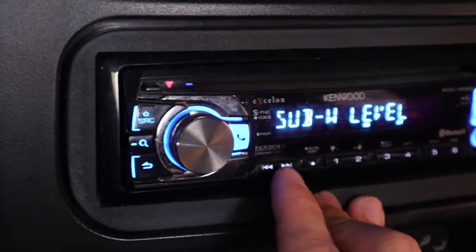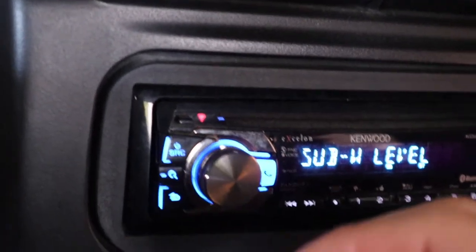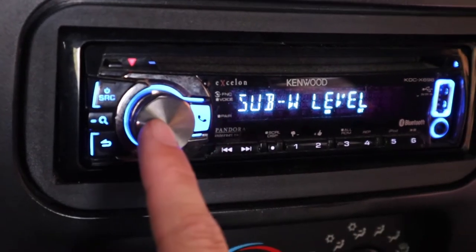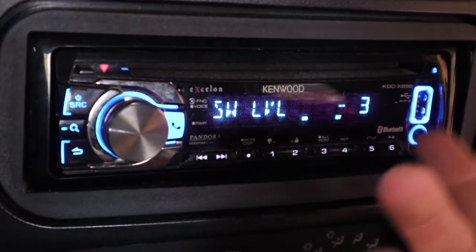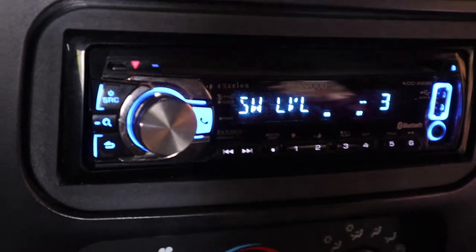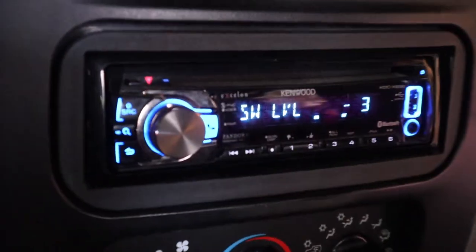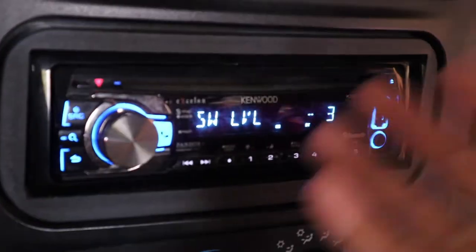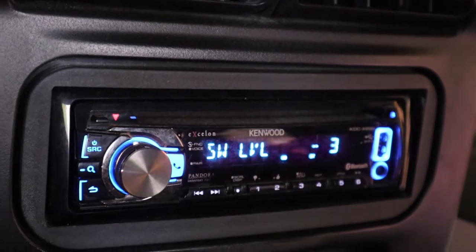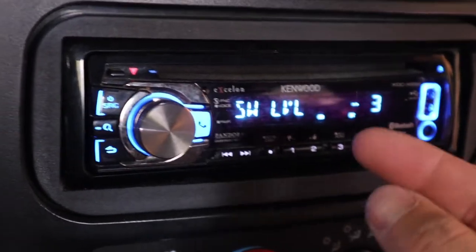First we'll go into subwoofer level. My head unit has a setting where you can turn on or off your subwoofer. Obviously I have a subwoofer so this is on, and I can adjust my subwoofer level. If I click into this, you can see it's at minus three. That's because the subwoofer is right behind my passenger seat — it's really close and the Jeep is pretty small. If it's anything above that, it's pretty intense, especially because this is my daily driver and I drive it very early every morning pretty far to work. I don't want it ringing my ears because this subwoofer can get pretty loud.